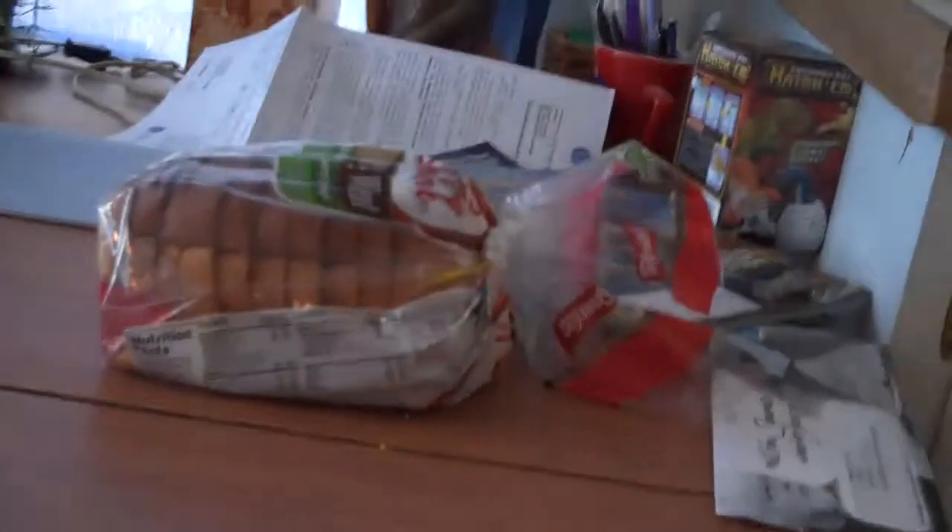The superworms do turn into darkling beetles, if you want darkling beetles instead. Well, I better be going now, so I'll see you folks later. Bye! Peace!